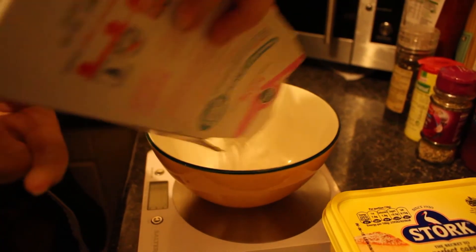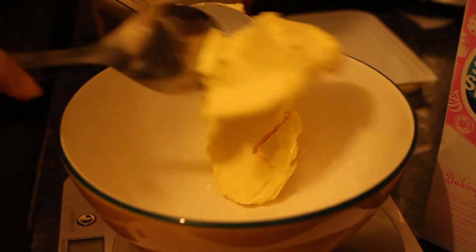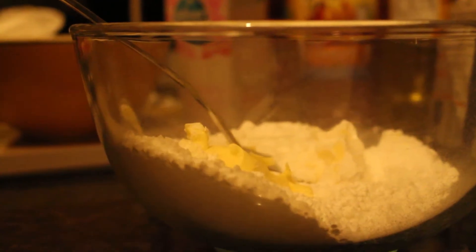Once your cakes have cooled you now need to make the butter icing. For that you will need 280 grams of icing sugar and 140 grams of room temperature butter. Now mix the two together.